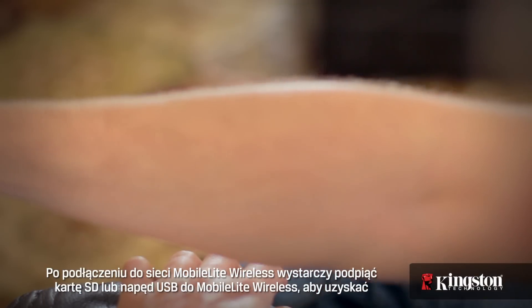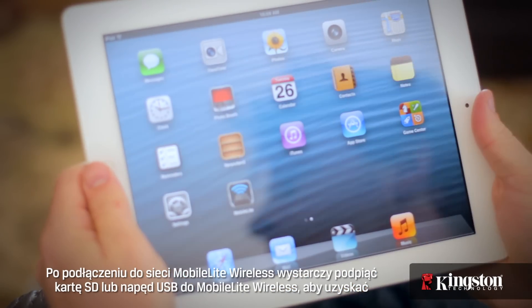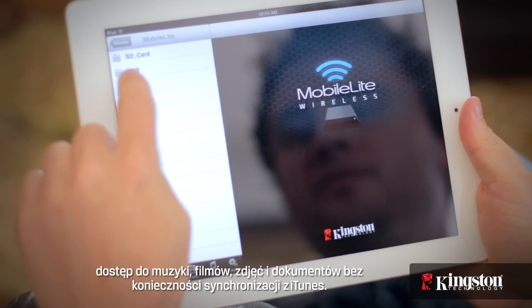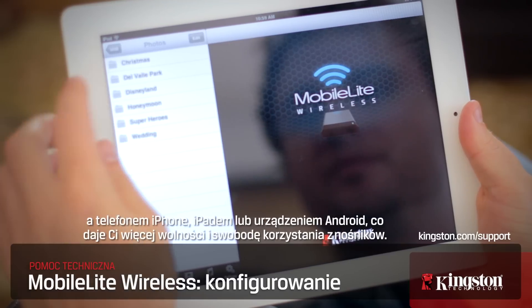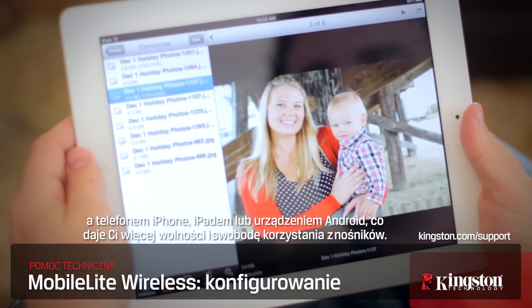And once it's connected to the MobileLite Wireless network, simply add an SD card or USB drive to the MobileLite Wireless and you're free to access all your music, videos, photos, and documents without needing to sync with iTunes. And you're free to share or move files between the MobileLite Wireless and your iPhone, iPad, or Android, giving you more freedom and flexibility with your media.